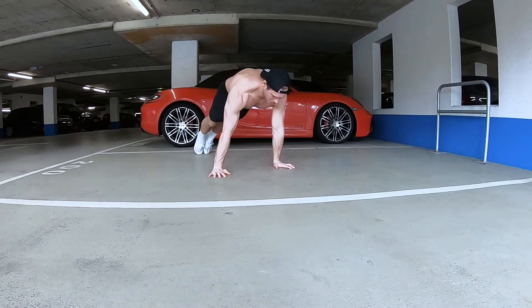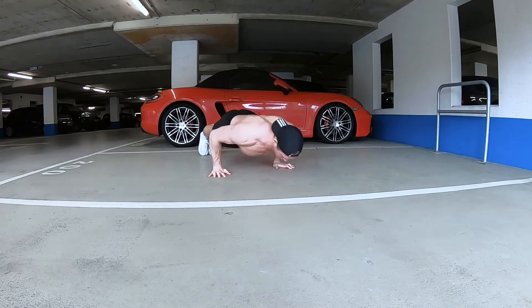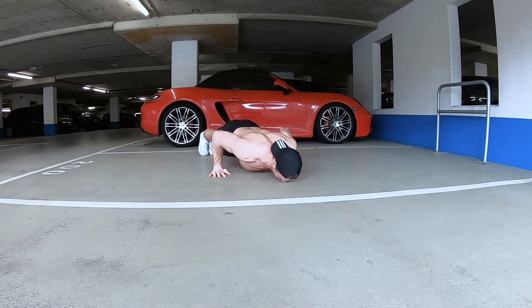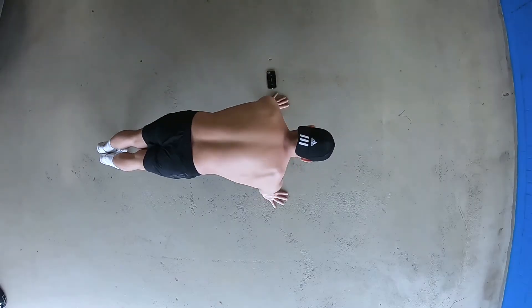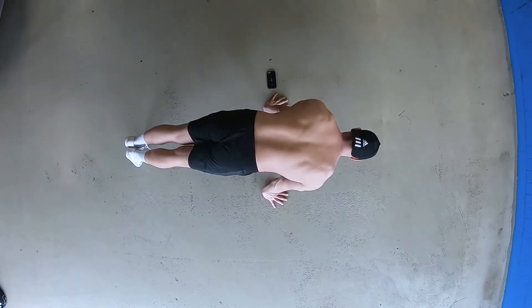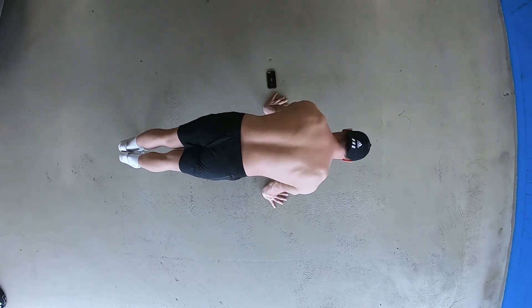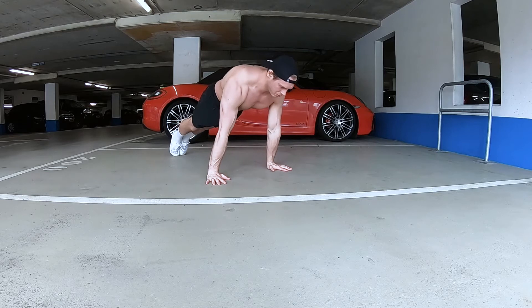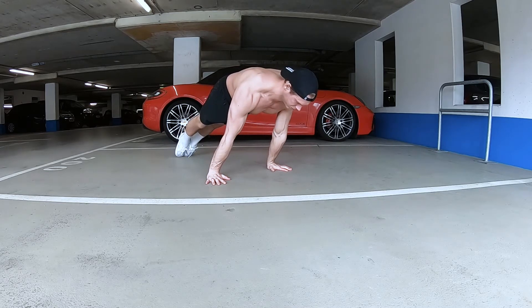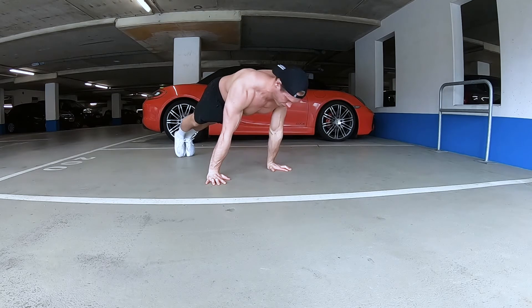First exercise is the pseudo planche push-up. You're going to really lean forward from a regular push-up position and perform push-ups from there — this makes it a lot harder. From a top-down angle: this is a regular push-up hand and shoulder position, and then I lean forward and do push-ups from there. If this one's too hard for you, we're going to do planche leans — you start in a normal position, lean forward and hold it there. Elbows locked out, shoulders protracted, eight to ten seconds. Keep breathing, keep your core engaged.